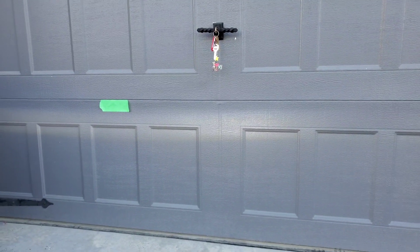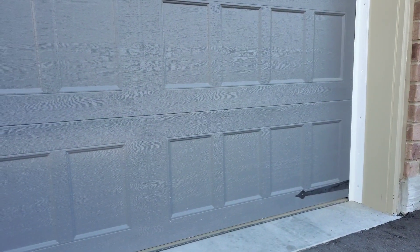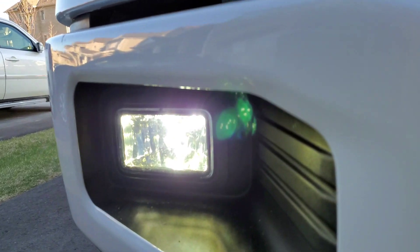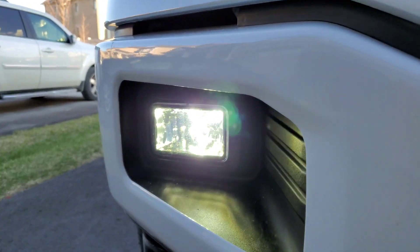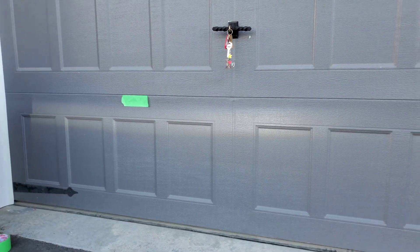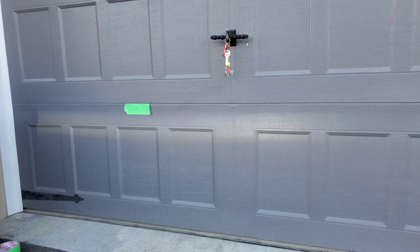That's what you want in a fog light. Then you get the other side — you can see it illuminates the entire garage door. Those are the stock ones with the halogen, or sorry, LED bulb lights — light scattering everywhere with no cutoff.